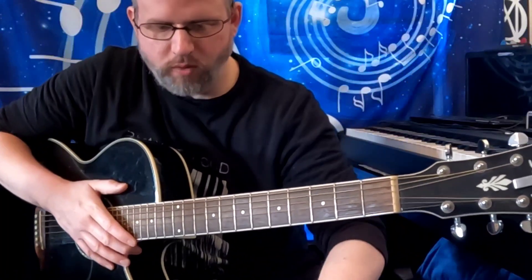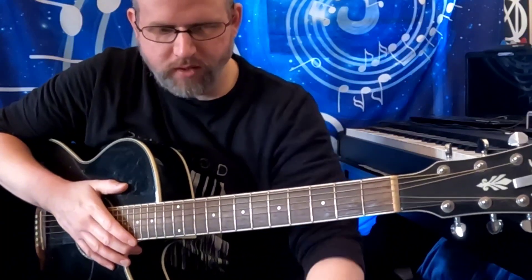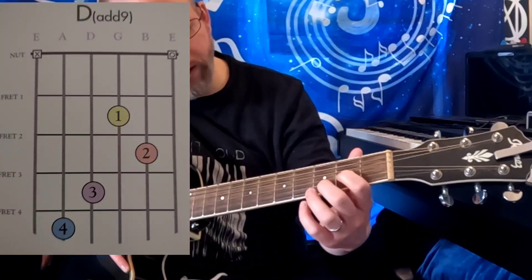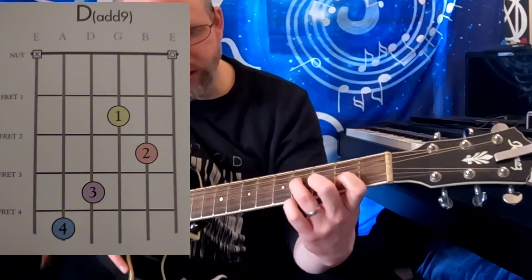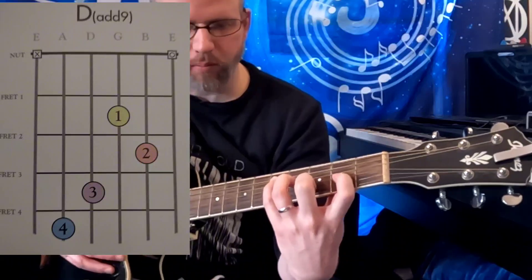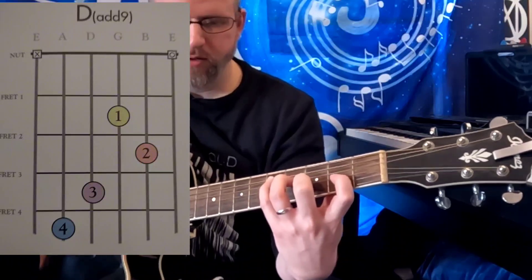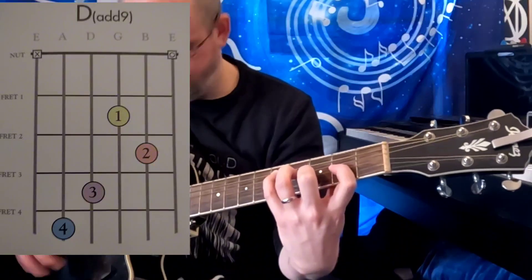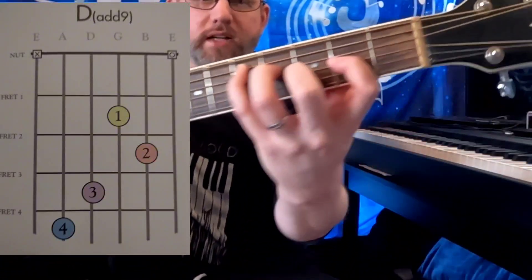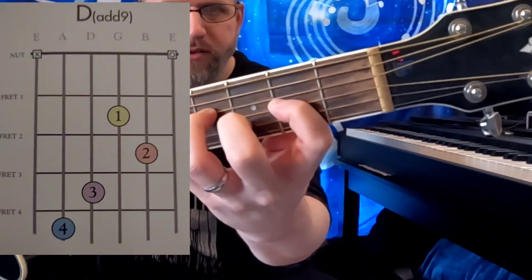Next up we have what's called a D add 9. Now this one's a little tricky, it's quite a stretch, but with a little work and a little practice you should be good. D add 9 — diagram on screen, there's the fingers.